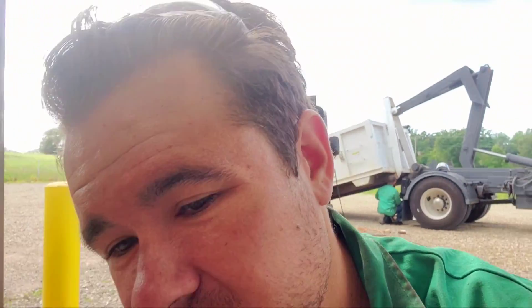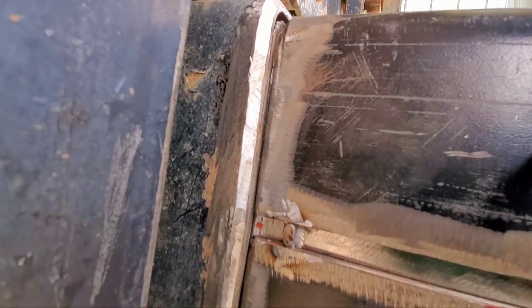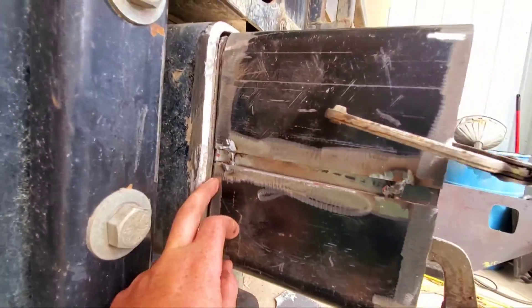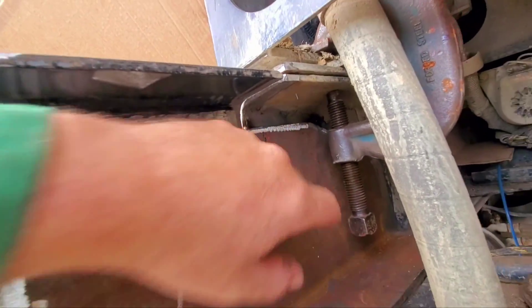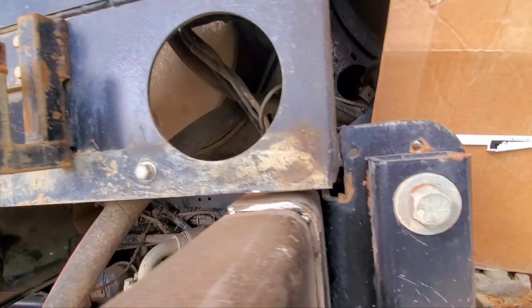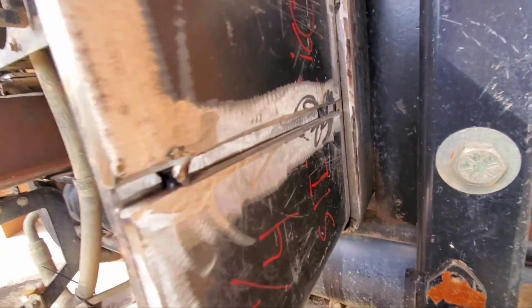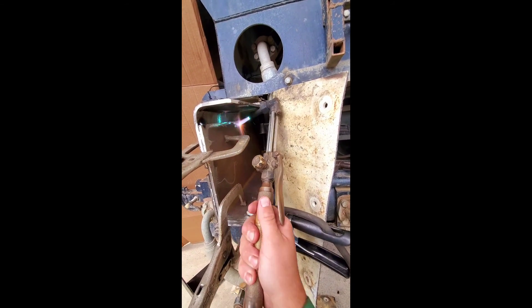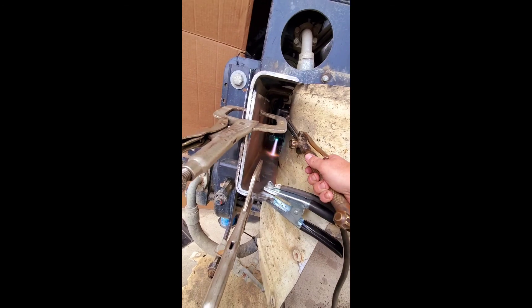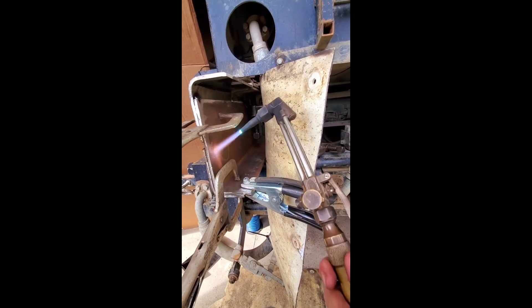Couple hours into day two. Joint prep is all done, getting ready to run some welds in. Frame beveled, got the extension beveled, this is all going to be beveled, all cleaned up. That's all beveled out, tacked in. Addressed my tacks and started running in some welds. A little bit of preheat to get everybody warmed up and stretched out. That will help our shrinking and distortion a fair amount.